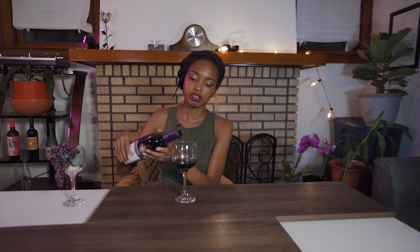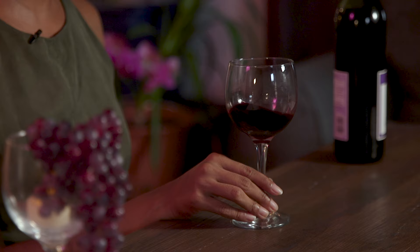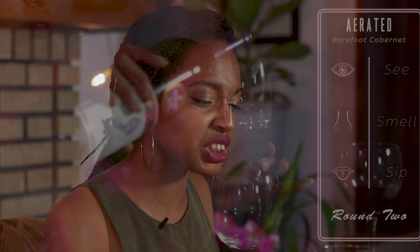First up, we're going to give this Barefoot a shot. That is a deep, deep dark red — you can't really see much through it. It's definitely a pretty thick color. I can smell it from here, so pray for me y'all. On one hand, it's giving me Clorox — like cleaning product vibes. But on the other hand, I'm getting fruit snacks, definitely like a thick, syrupy kind of sweet, almost like a candy. Now let's give it a taste. It's definitely dry like a Cabernet — a dry red wine. No sweetness. Not really getting much acidity either.